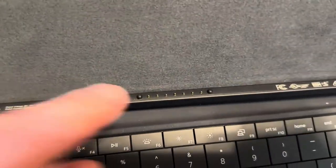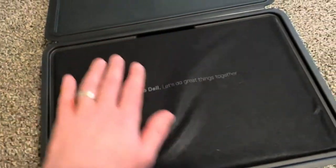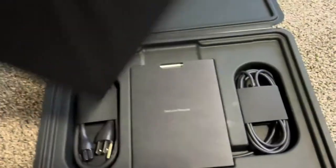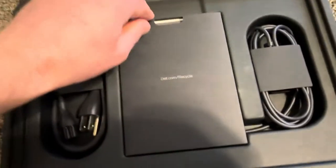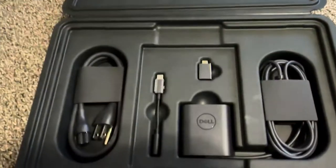The keyboard connects to the laptop here. This is super easy to open, and here we have the laptop. Let's take a look inside first — we get another manual, this one is for the laptop, XPS two-in-one.